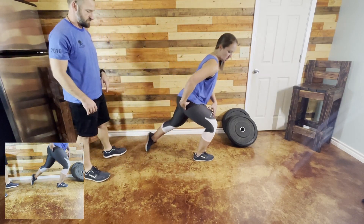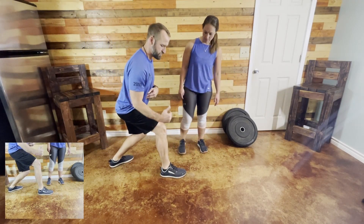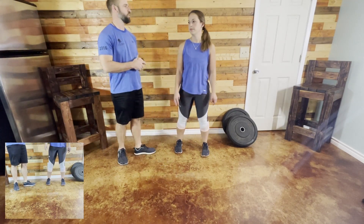The glutes are going to kick in when you come up out of the lunge. If you notice, her knee wasn't way far forward — it's just straight. You try to keep it straight up and down. Obviously you may go forward a little bit, but you want to try to keep it straight up and down.